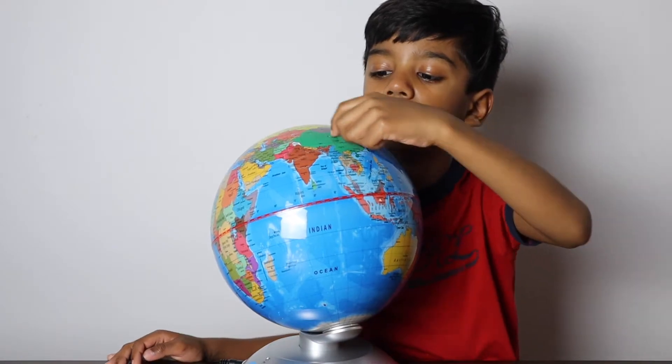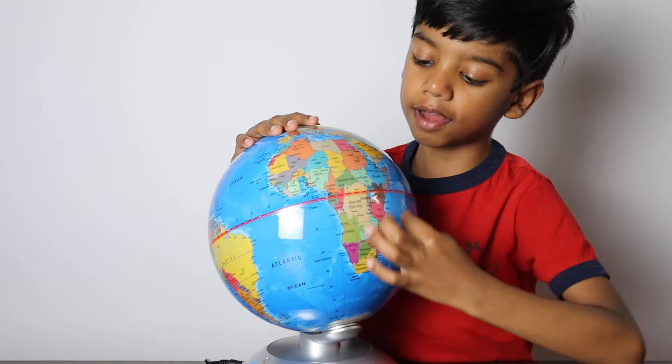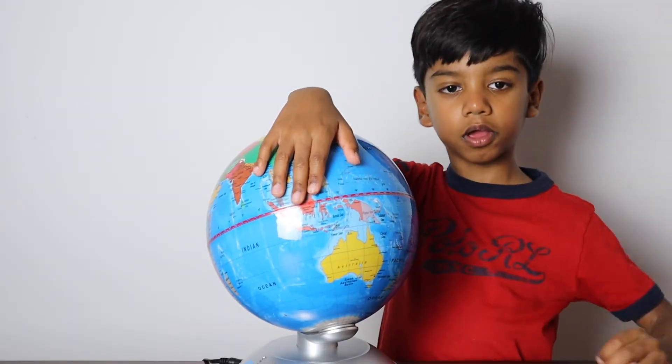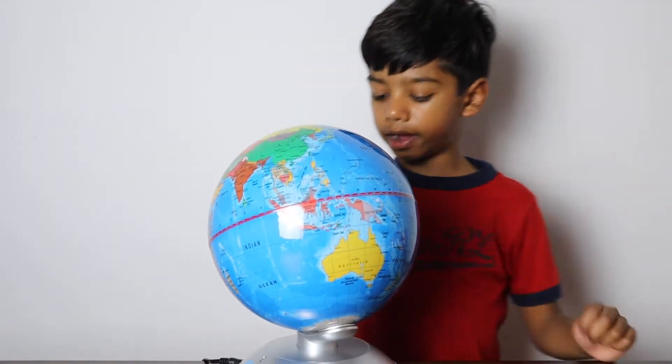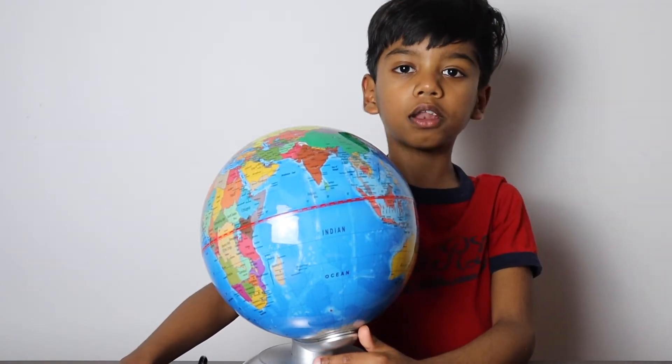This is Europe. Here is Asia. Here is another continent, Africa. This continent, this yellow, is Australia. And the way bottom of the Earth is Antarctica.